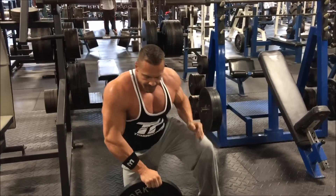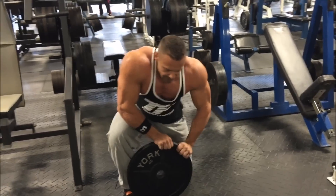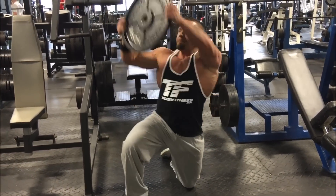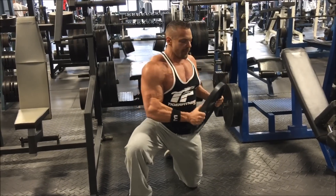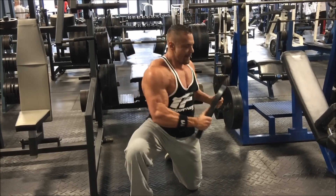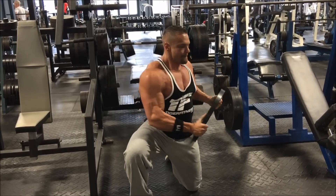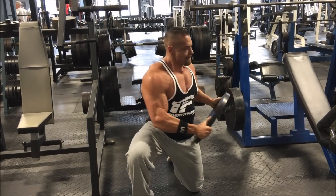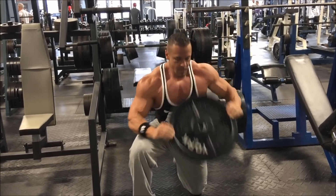You feel it all firing in here. My shoulders are on fire for this. Three sets, ten reps, each side.